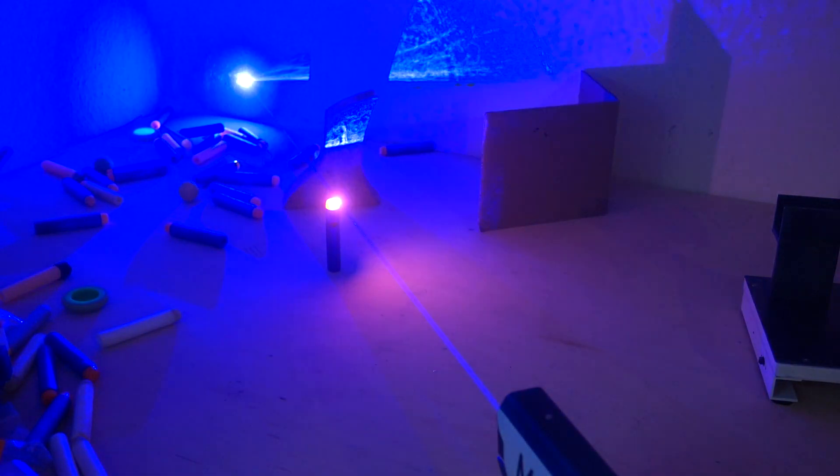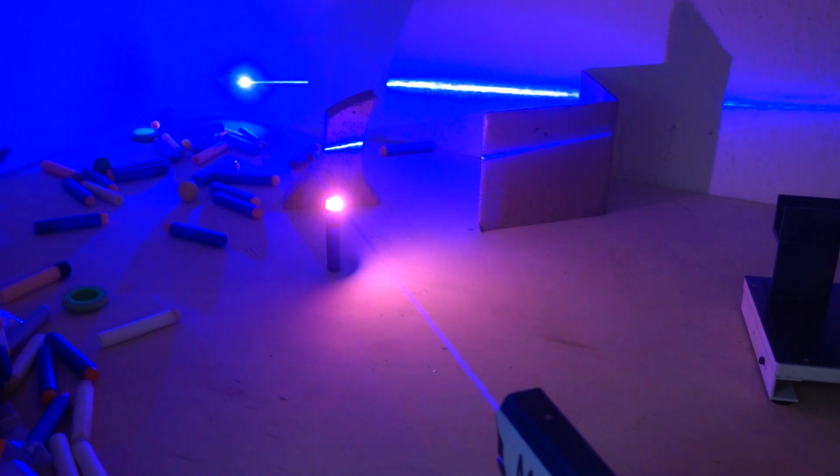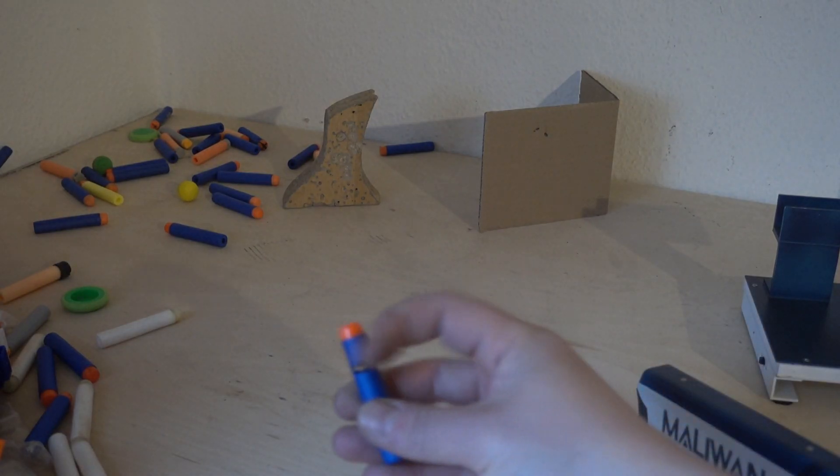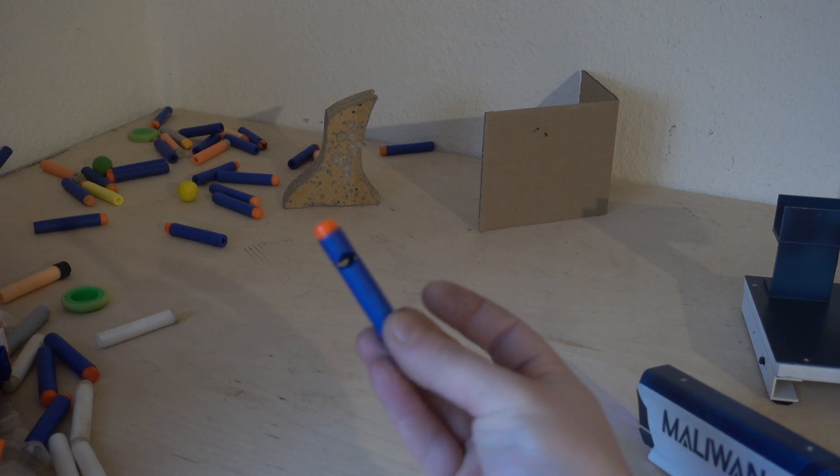Damn, that's bright. Oh yeah - it's dead.